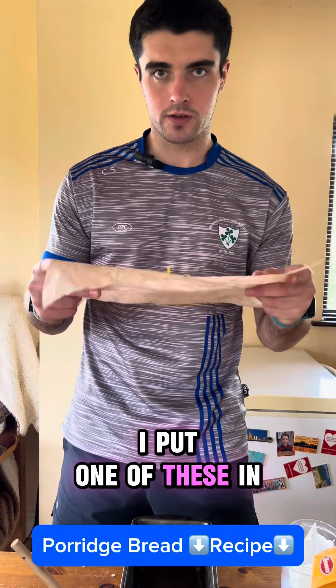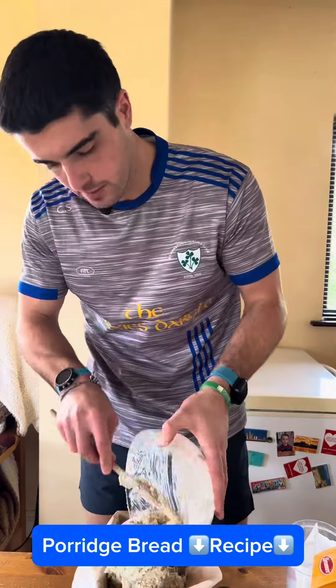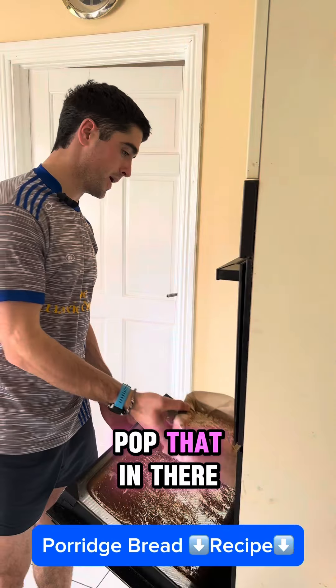I put one of these in — I don't know what they are, but they stop it sticking to the tray. That's ready now for the oven. I've preheated the oven for about 10-15 minutes at 180 degrees. I'll pop that in there.